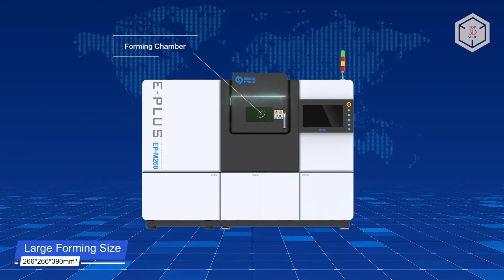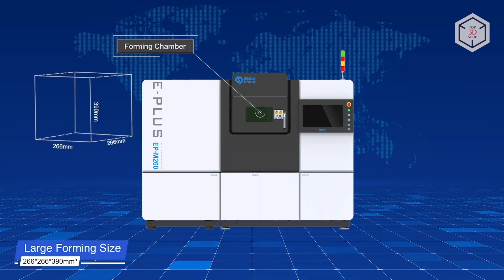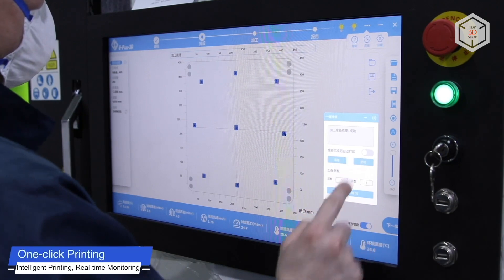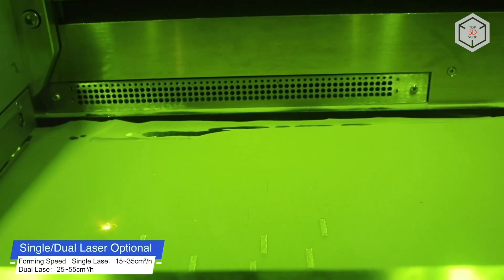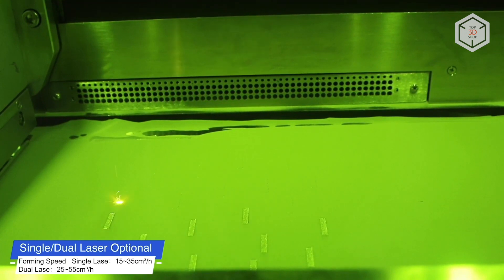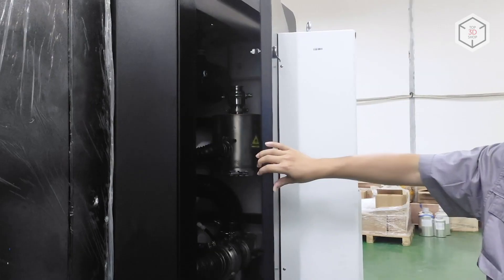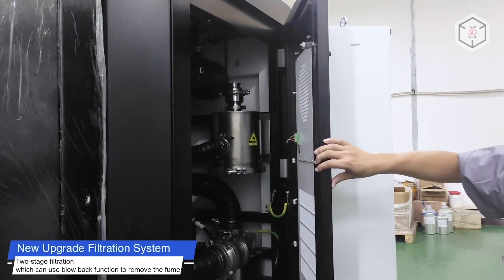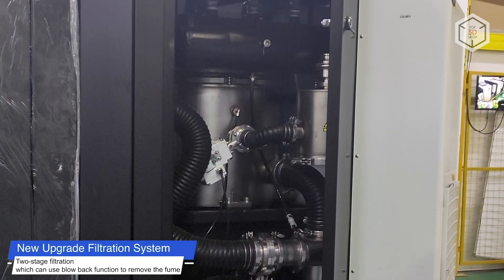The print volume of the M260 is 266 x 266 x 390 mm. It is equipped with one or two lasers of 500 or 1,000 watts each. Its printing speed can exceed 50 cubic centimeters per hour with a layer thickness of 20 to 120 microns. The machine also carries a convenient powder recirculation system and allows for real-time monitoring of the printing process.